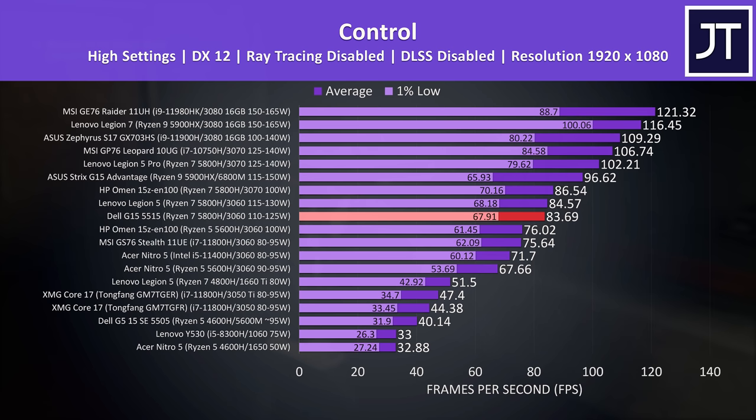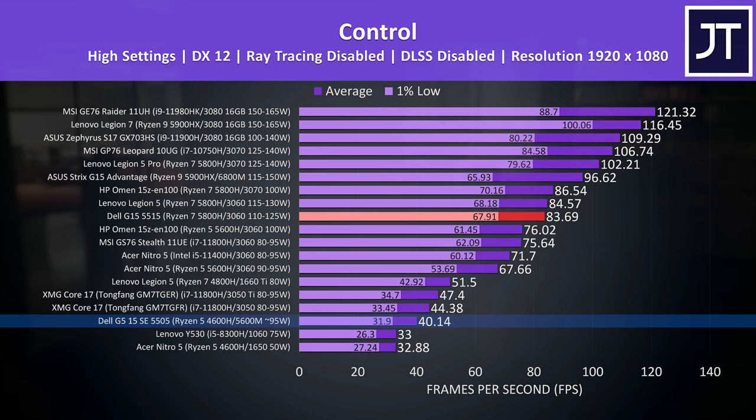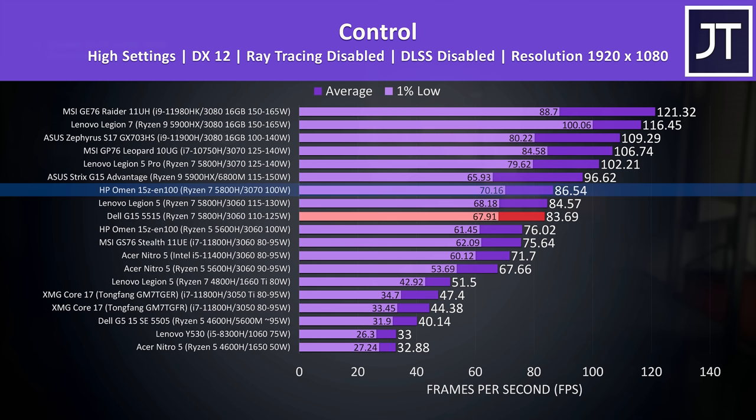Control was tested running through the same part of the game on all laptops, and the Dell G15 was back to being one of the better 3060 results. This is a GPU-heavy game, so that's probably why it's only just slightly behind the higher-wattage Legion 5. The 5600M is way behind in this game at less than half the frame rate, while the 3070 in the HP Omen 15 is only about 3 FPS ahead, though that one limits the GPU power to 100 watts and is stuck with Optimus.